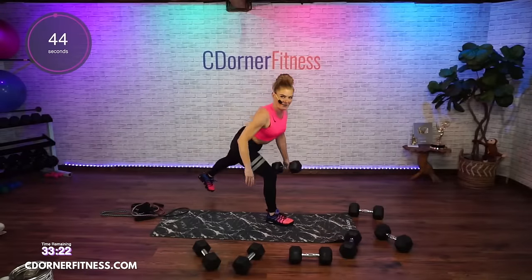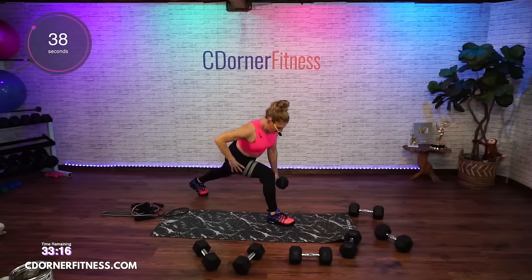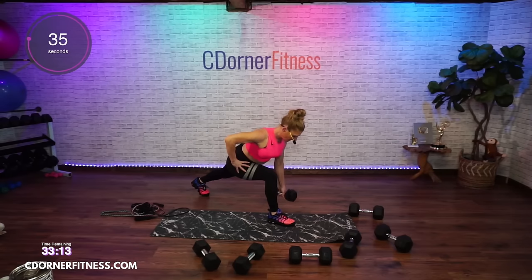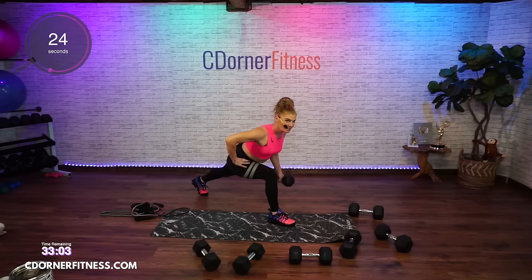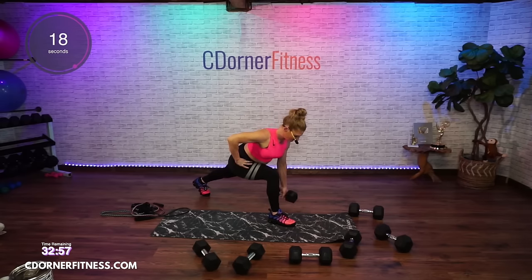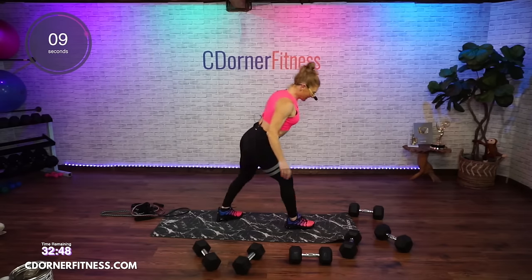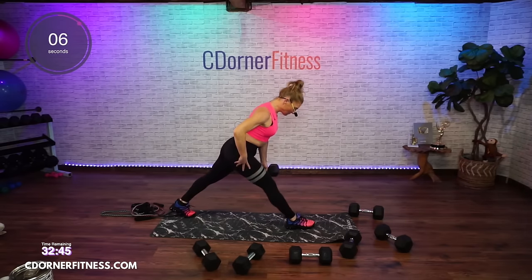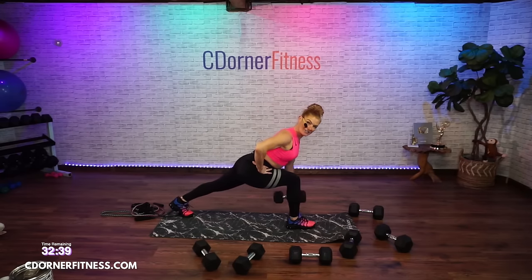Here we go. Up, good. Stay on the back toes the entire time. In this move you're getting hamstrings, glutes, upper back, and core.